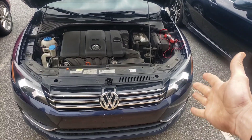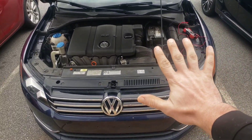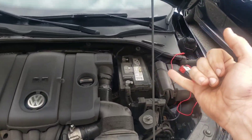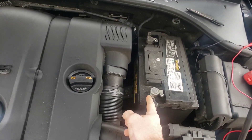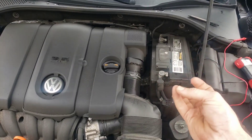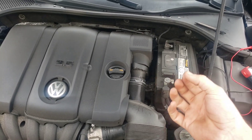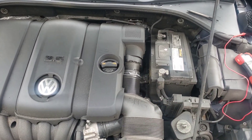When you have this kind of problem, there are really about five things that are the most common. You can have a bad battery, a bad battery connection, a bad starter, a bad alternator, and the more rare one is a bad ignition switch. So let's go through each of these.